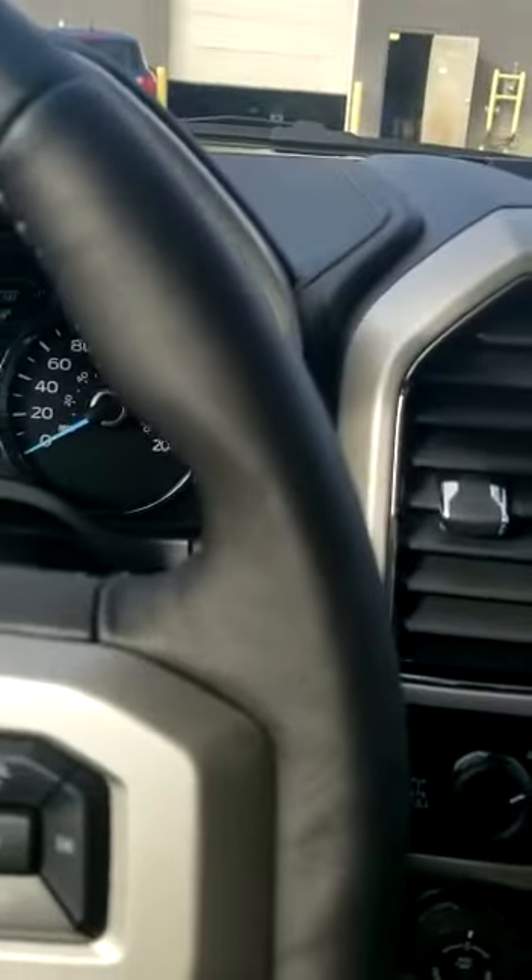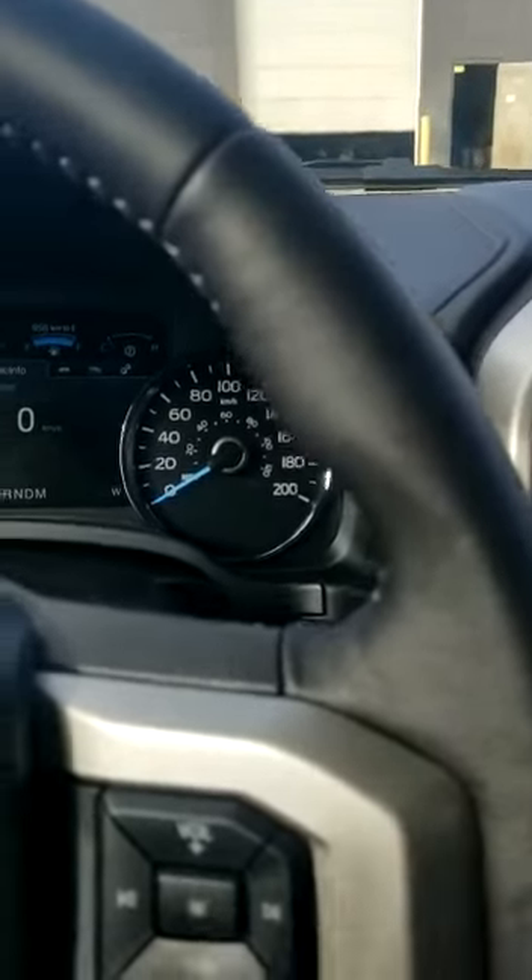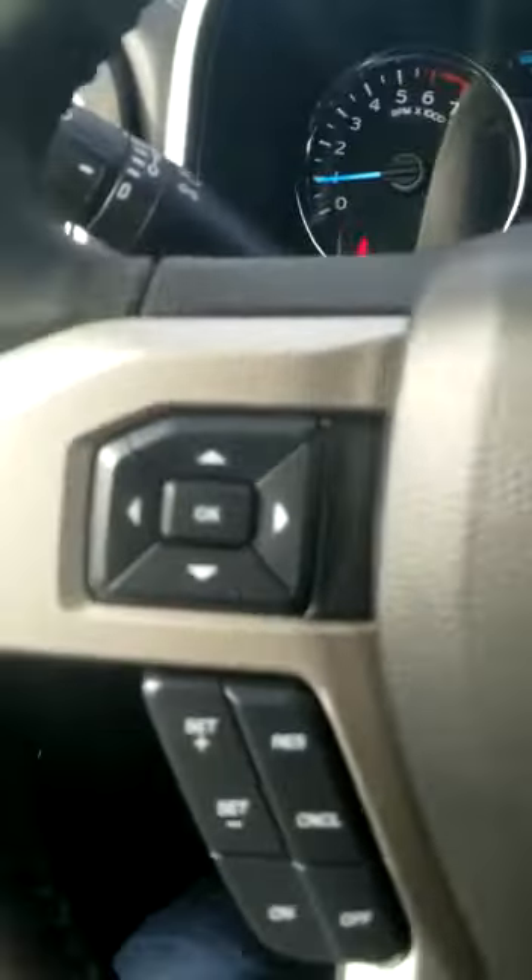My name is Joey Jabs, this is stock number 9LT04996. If you are interested in getting into a beautiful truck like this, please call me at 780-263-5229. Thanks so much guys — Ford!